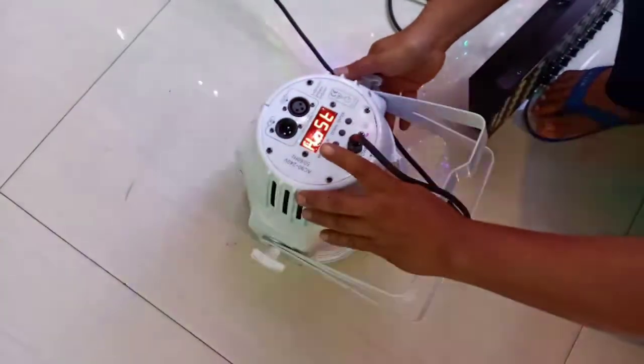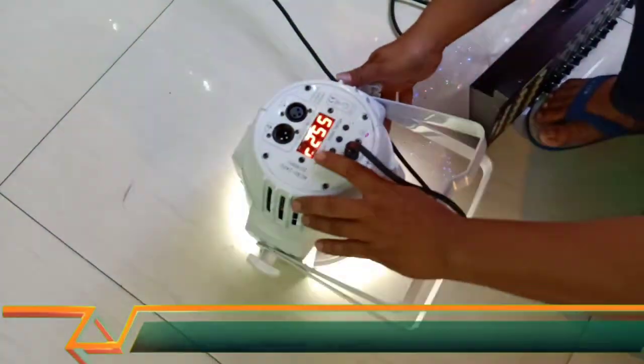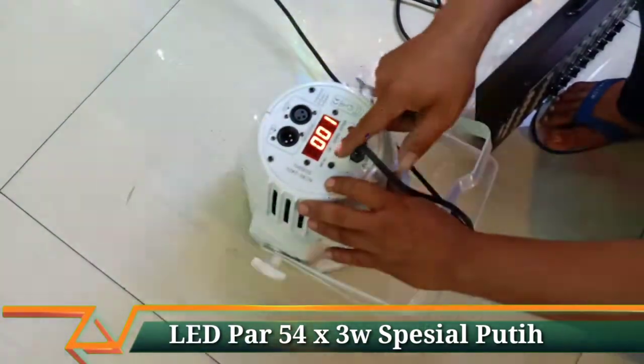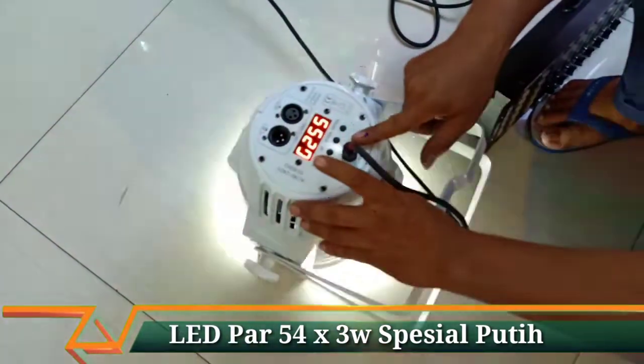Kemudian di sini ada mode R25D untuk menu master atau dimmer, penggunaan master-slave dari lampu.